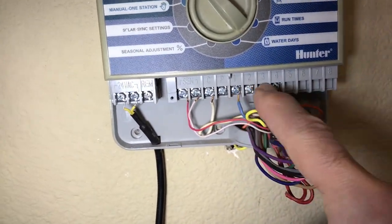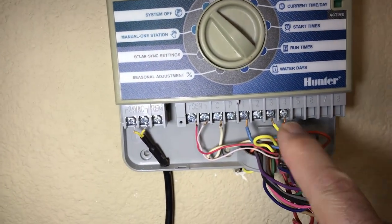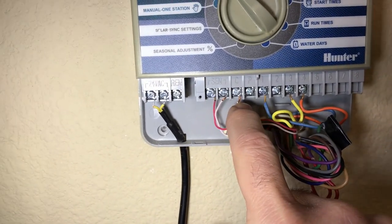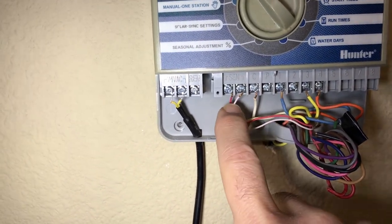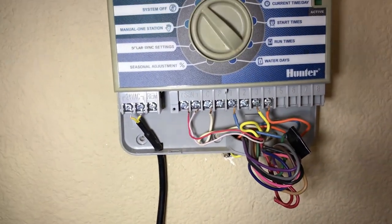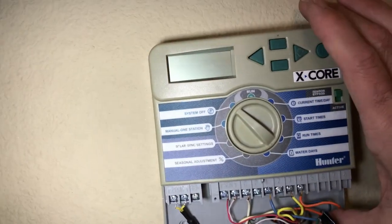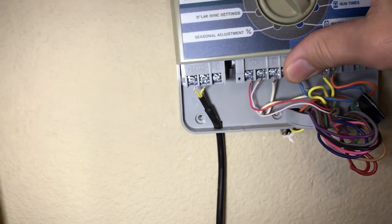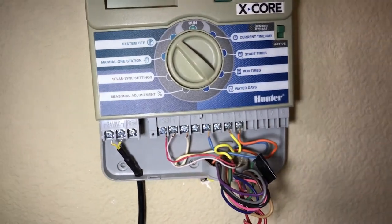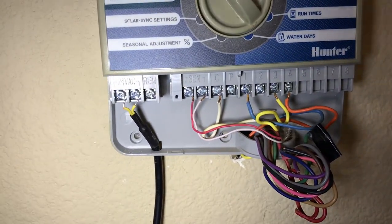These are the slots that go to your valves right here. These different colored wires each go to a valve. This white one is the common wire. And these are my sensors on top of my house — a solar sensor that hooks into it. So it's a pretty simple hookup. You basically plug the new one in, mount the new one, and then take these wires out and put them in the new one. Let me show you where these wires go so you understand exactly how this works.